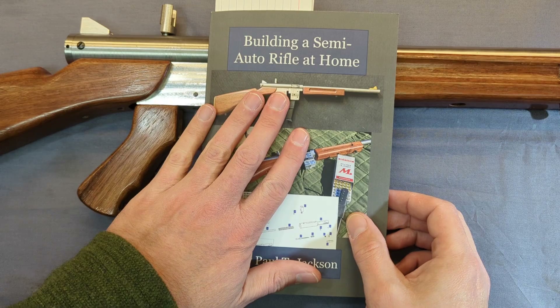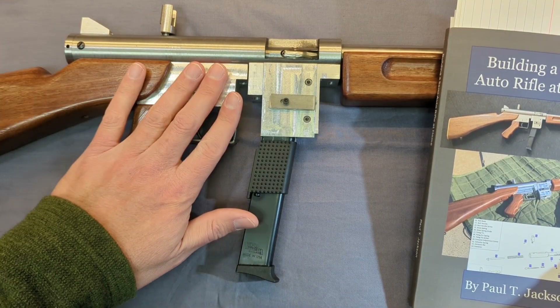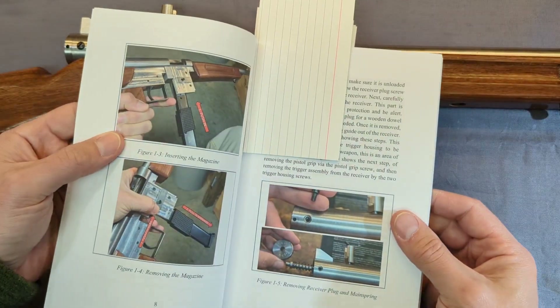It's available in paperback, hardback, and ebook. It covers this gun — almost all the dimensions for just about everything are covered in here. I'll step through just a few pages here.